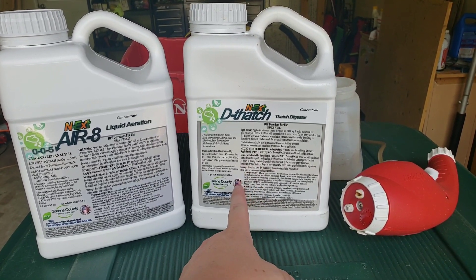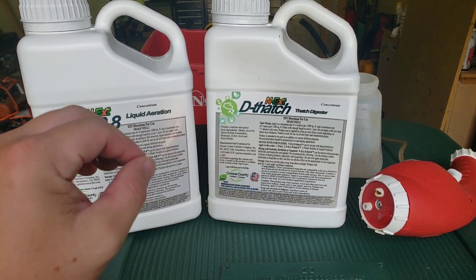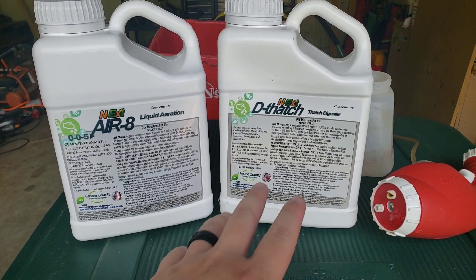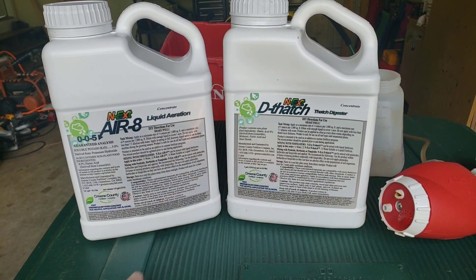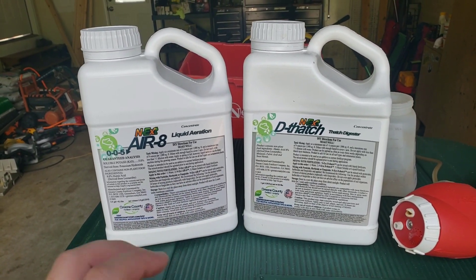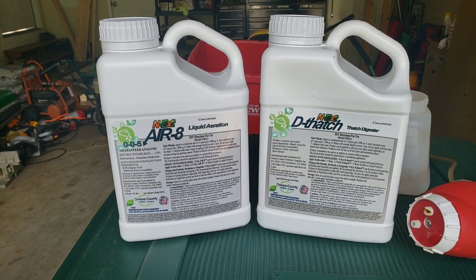This dethatch product contains all kinds of ingredients that are actually going to help the microbes inside the soil come alive a little bit and eat up that thatch more easily. Now it's not going to be a miracle worker where all the thatch just disappears, but it will help thin it out and help in between mechanical dethatching whenever you do that at some points during the year.